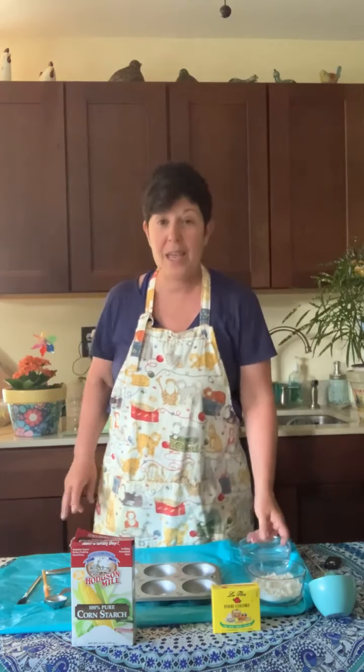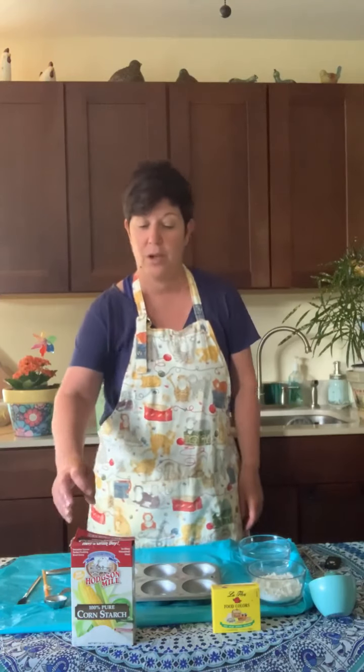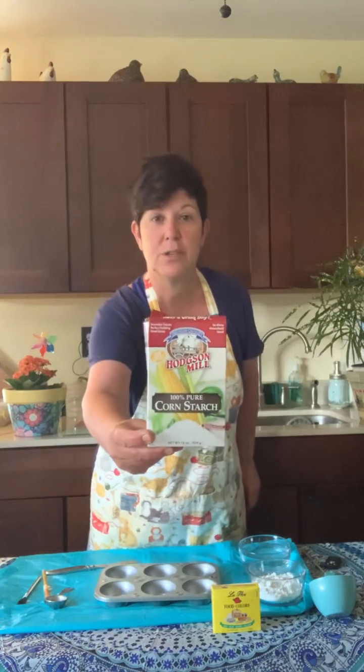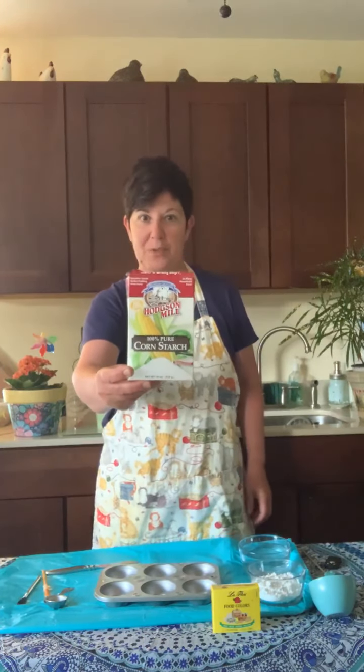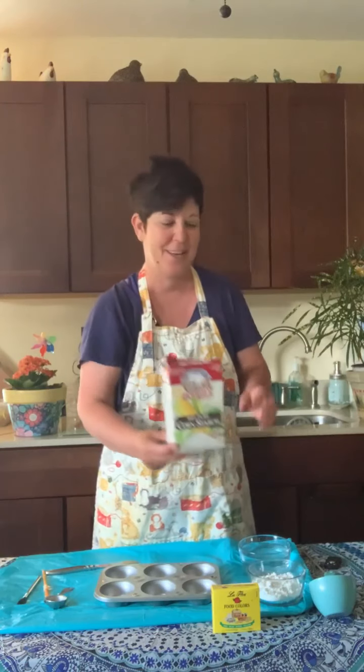We'll go over the ingredients and some things that you need. It's a very simple program with three ingredients and I'll bet you have all three in your house. So let's start off with cornstarch. You need some cornstarch — it doesn't matter what brand it is, as long as you have cornstarch it's fine.